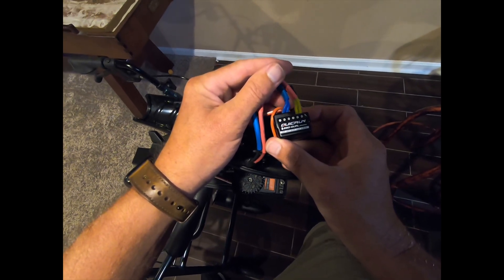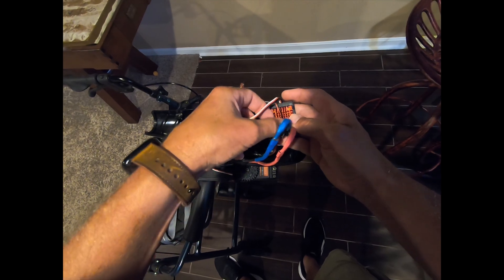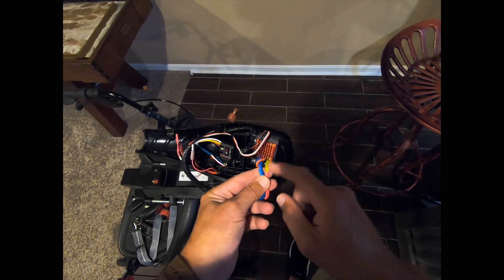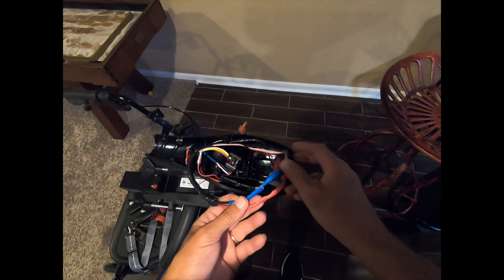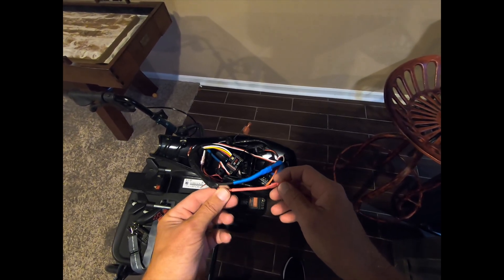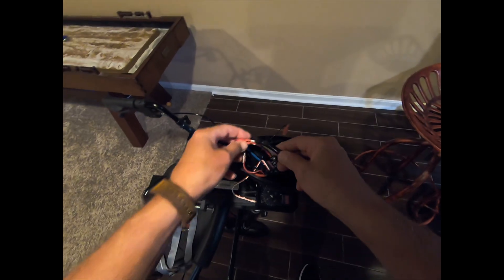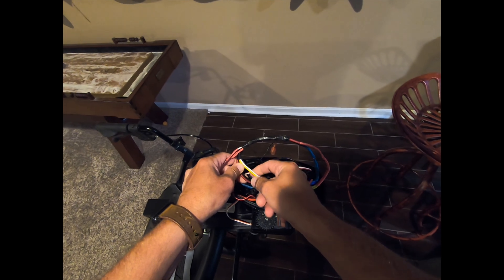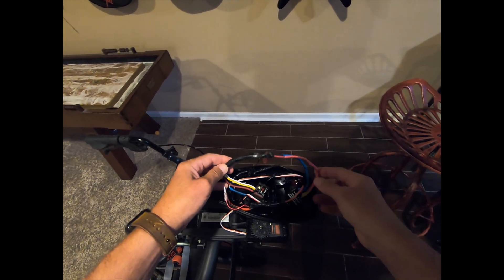It's an 880 dual brushed ESC. There's an on/off switch on it, though I don't really use it. There are four wires coming out: yellow, blue, red, and black. The yellow goes to your red wire, and the blue goes to your black wire that powers the motor. With the factory wiring, there are two extra wires that aren't necessary — those were part of the original manual throttle control. I just capped them off and taped them up.